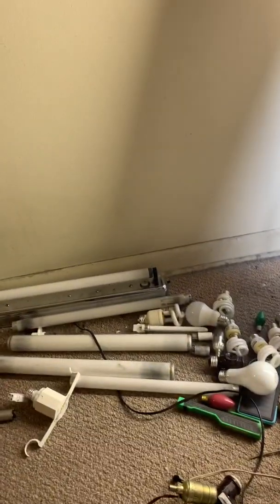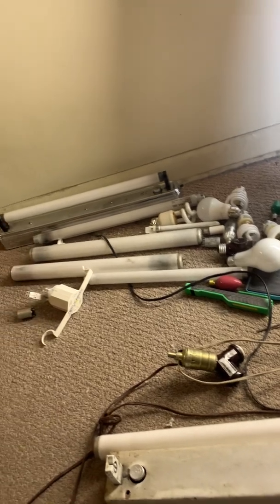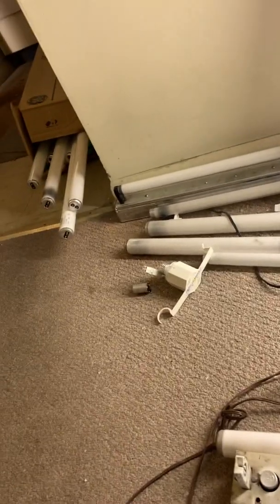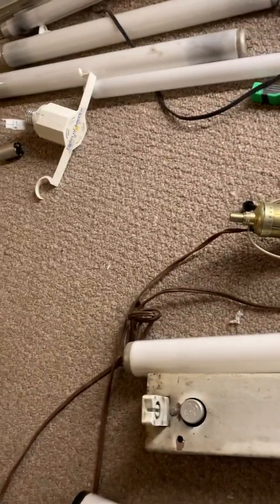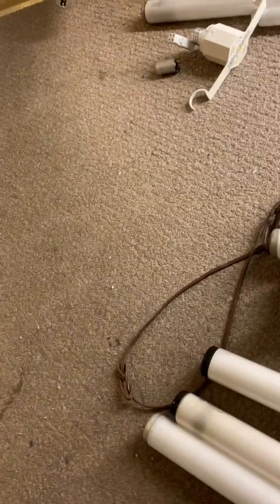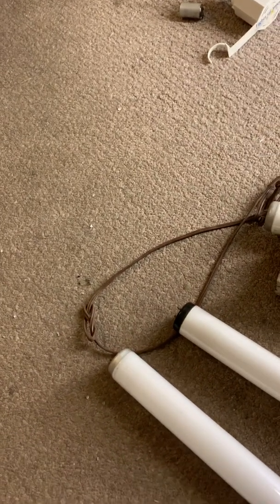Good evening. It's Ray Florescent again. I took a couple days off — I had some other stuff to do. But tonight, we're going to review three four-foot fluorescents. Let's start out with this old Kenrad Warm White.